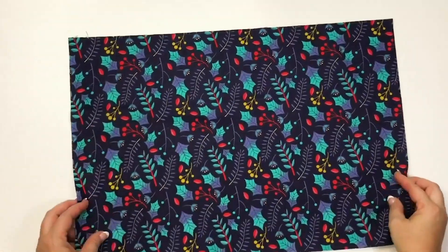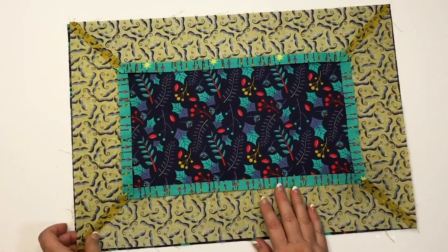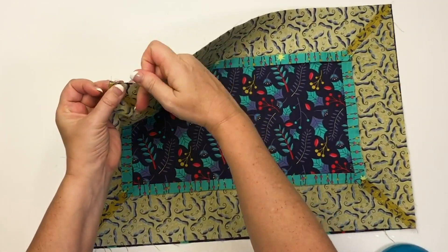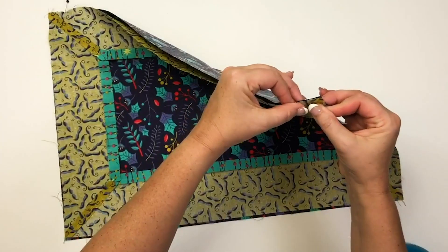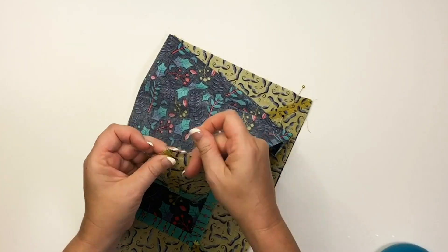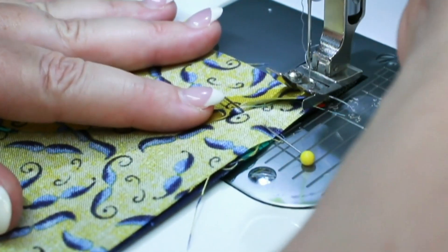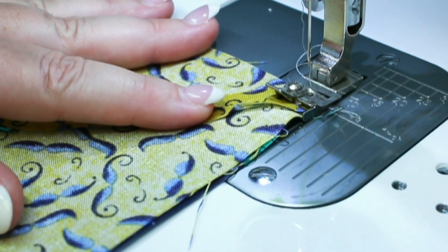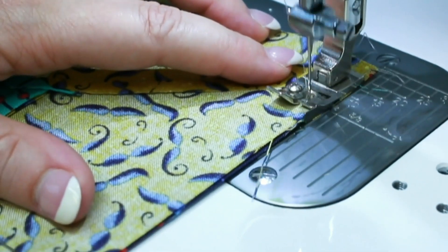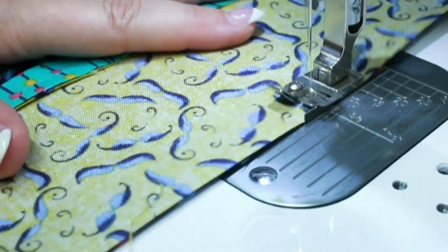Now we're going to be working on the back of the placemat. Pin the border strip set right sides together to the backing fabric. I align my corners first, and then start pinning towards the middle. Stitch around the entire perimeter using a 1/4 inch seam allowance, and you'll notice that I switched back my 1/4 inch seam presser foot as it's ideal for this step.